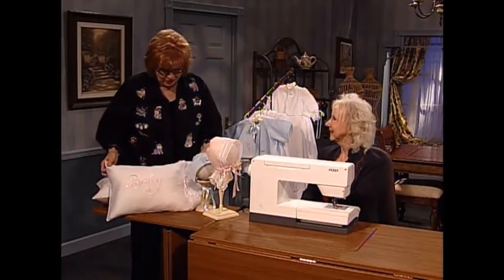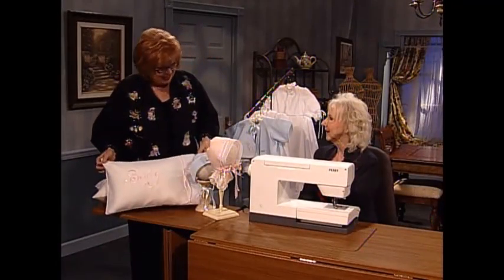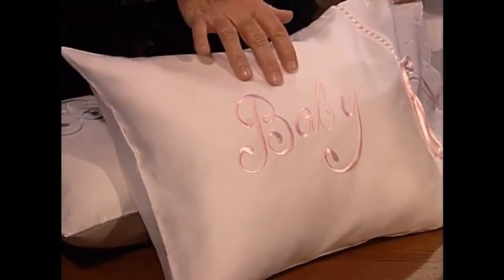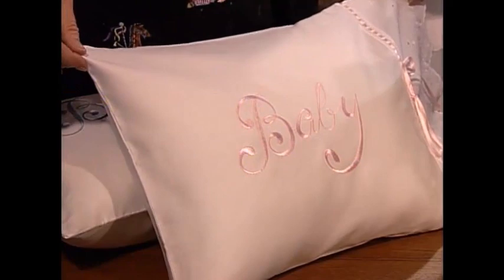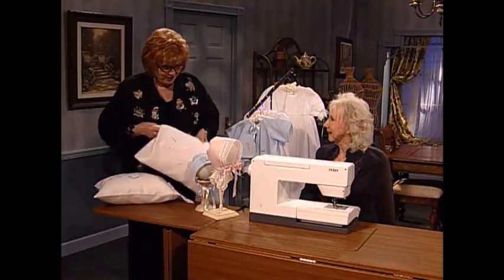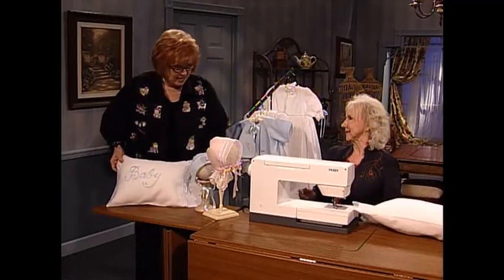Shirley, these are beautiful pillows. Thank you. This is all done on the serger, except for the final stitching of the French seam — and the embroidery, of course. And how long did you say it took, Shirley? Maybe 45 minutes at best. And you have one in pink. Great baby gifts — wonderful satin batiste fabric.